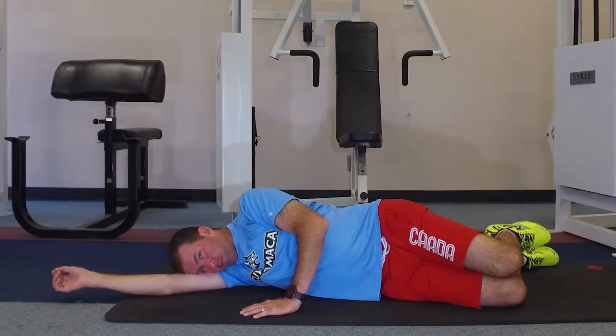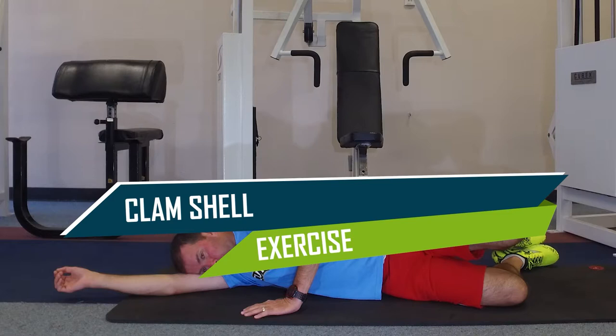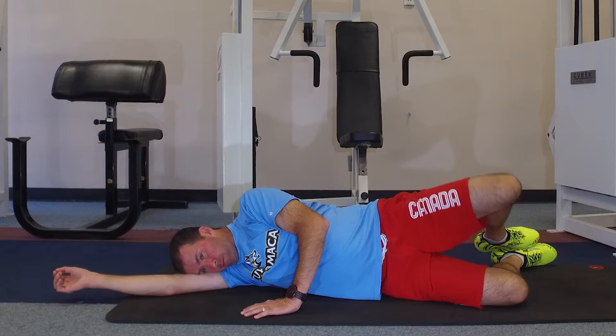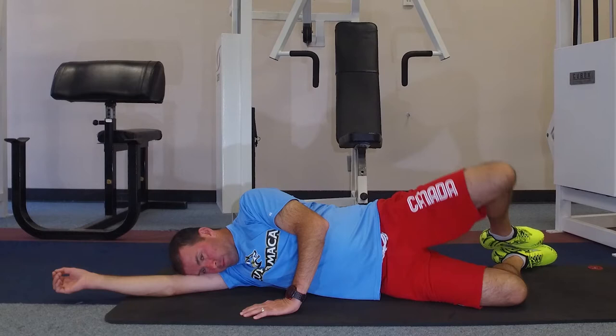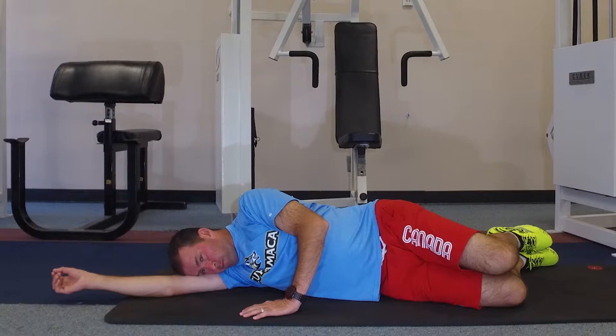The clam shell exercise strengthens your hip abductors to prevent your hip from dropping excessively. Lie on your side and position your legs so that they are in a clam shell position. Raise and lower the upper leg, maintaining the V. Repeat 2-3 sets of 20 reps with the same leg, then repeat with the other leg. For added effort, place a light weight on the upper leg.